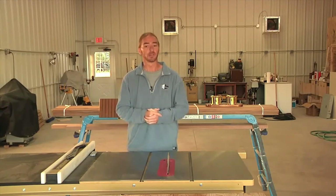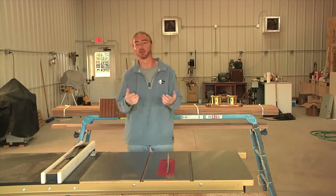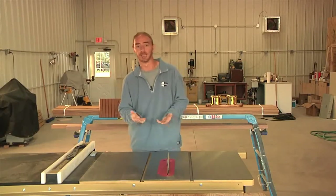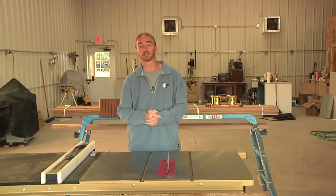If you follow this Boatworks Today series, you see me use this sander on really everything from varnish work to gel coat repairs, fiberglass, paint prep — I mean, really, you name it. It's a tough little tool and it would make a great addition to your shop.